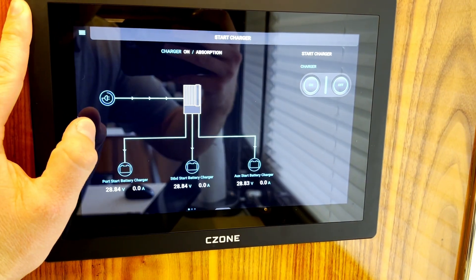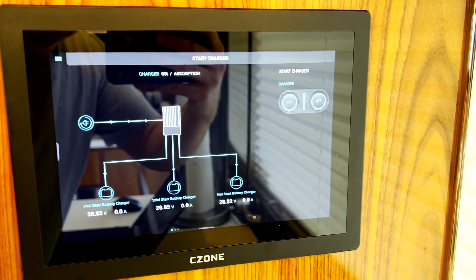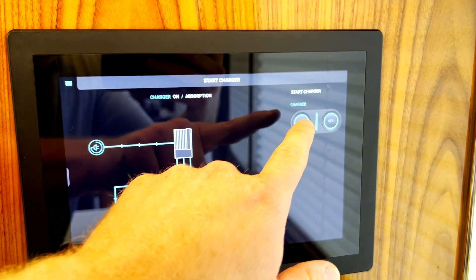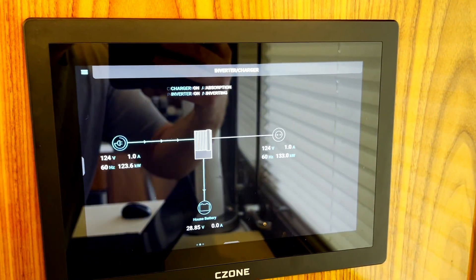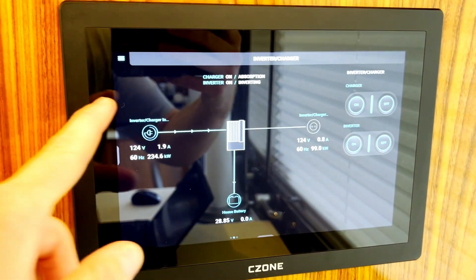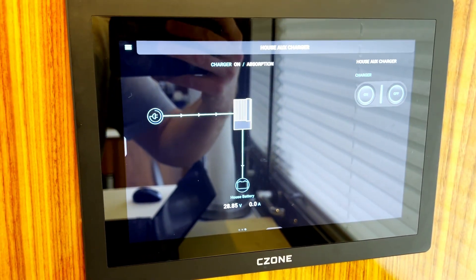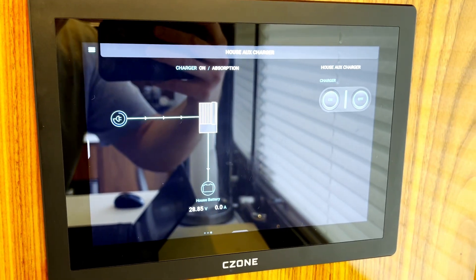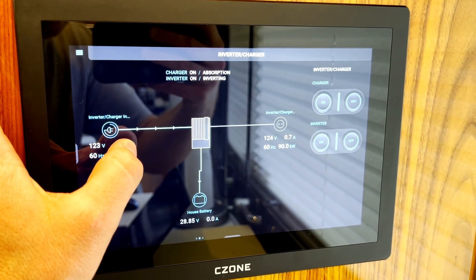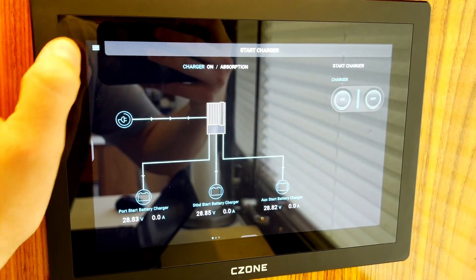We have inverter charger information — we put that big 24-volt inverter charger in, but there are three other chargers on this boat as well. We have the start charger, which shows us all the batteries being charged with digital control. We have the inverter charger with control of both the charger and inverter showing what's happening right now — we're charging the batteries. And we have the house auxiliary charger for added charging when the house bank is depleted. I love this aspect of C-Zone where you can see what's happening with the power transfer and actually control units right here instead of just switching switches and hoping things work.